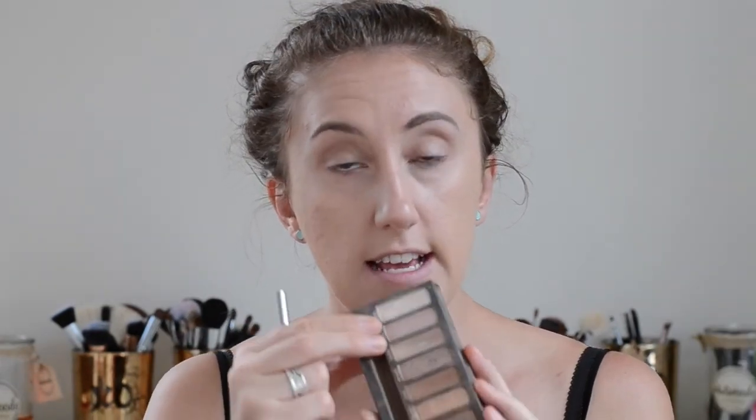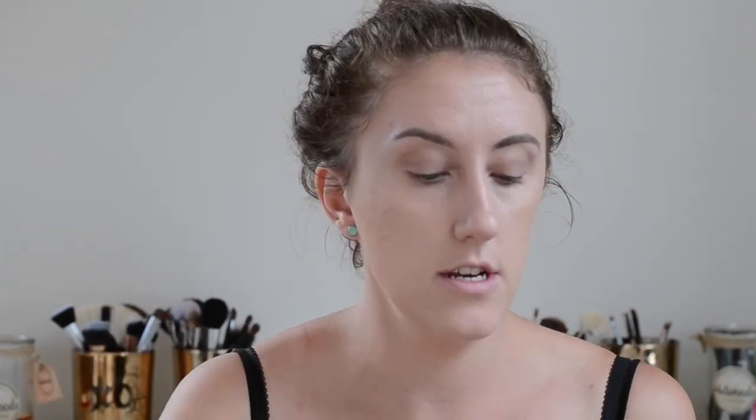I'm using a combination of two shades - Sin and Virgin. I'm going to take Sin on my ring finger and brush that lightly all over the lid. Then using a flat synthetic brush, I'm going to tap that into the center. And I'm going to blend it all out again with this dual fiber brush.